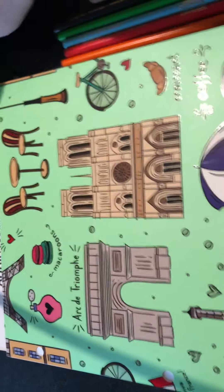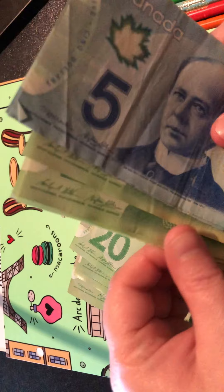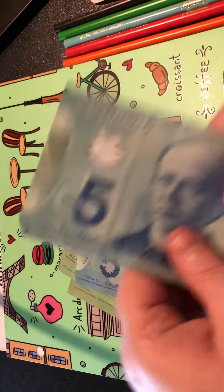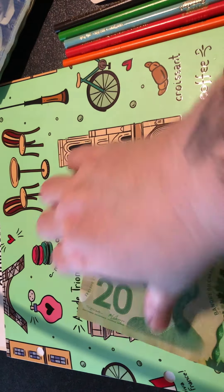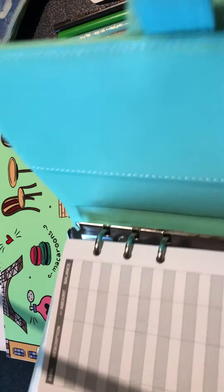I think we have $175 - let's just double check really quick. 10, 20, 30, 40, 50, 60, 70, 80, 90, 100... 20, 30, 40, 50, 60, and there's 70, there's five. Okay, we're not gonna do that quite yet though - oops, I missed 20 here.